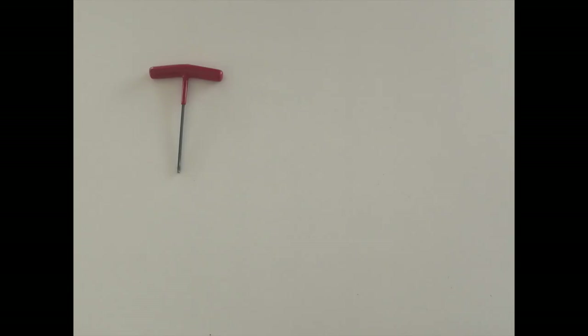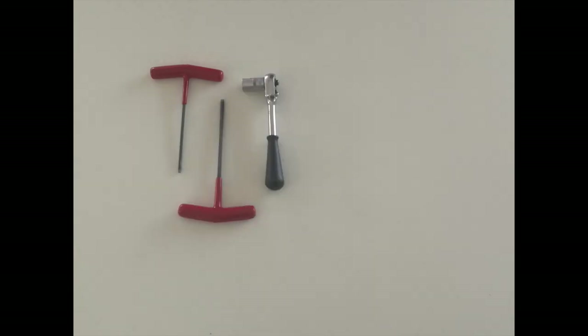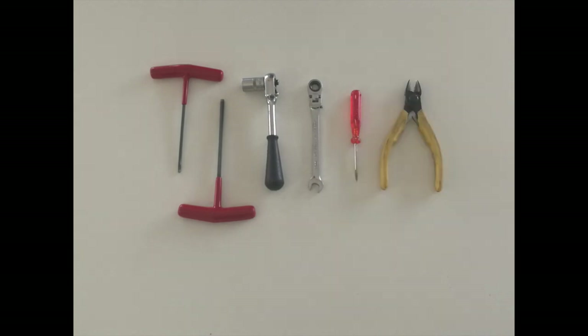You're going to need a 3mm Allen key, a 4mm Allen key, a 10mm socket or spanner, an 8mm spanner, a small screwdriver — flat blade — and a pair of side cutters or scissors.